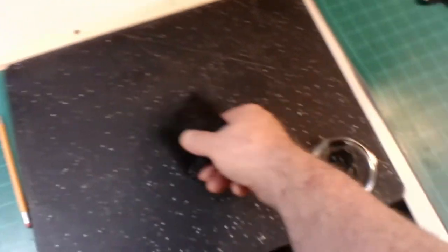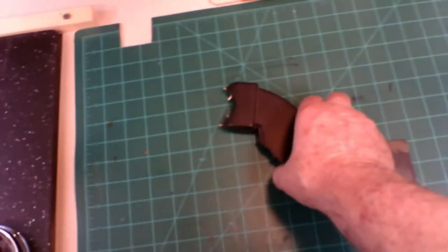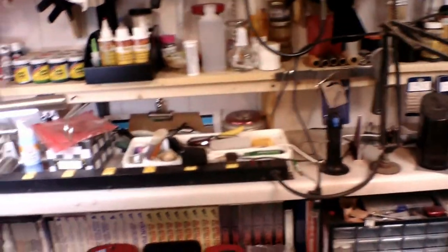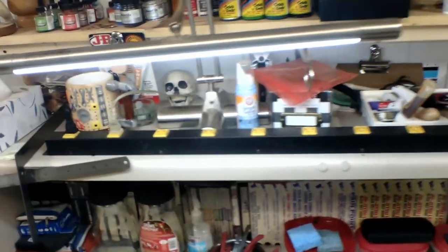Cutting boards. A few things that I'm going to be working on — I've got to build a holster for this taser, and this is another knife that I'm working on for the shop. Overhead I have plugs and miscellaneous parts.